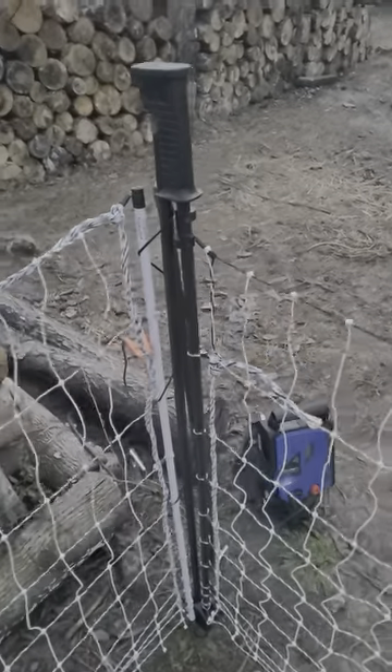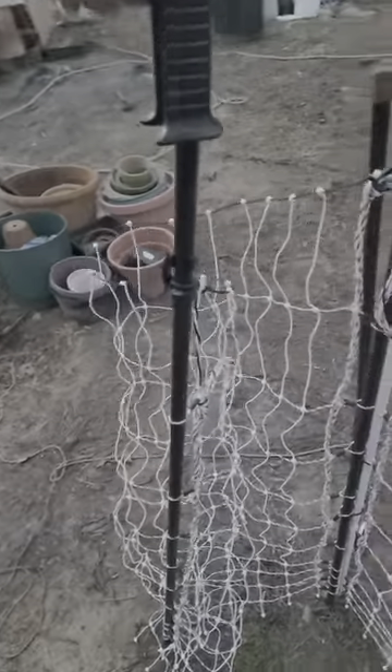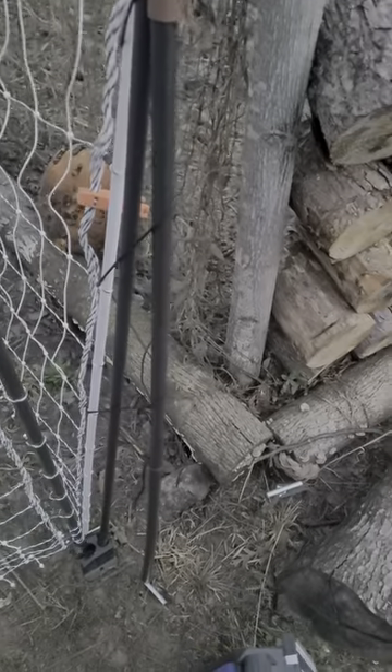We're loving the Premier One electric fencing gates. All you have to do is slide this up, move it over. You can go back in. This whole time the fence is on, so if I mess up and touch the white electric parts, it's not going to be fun.